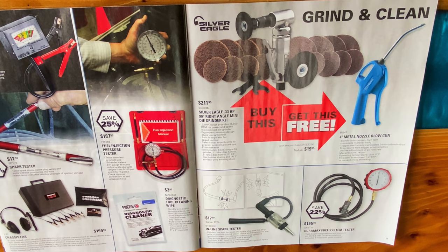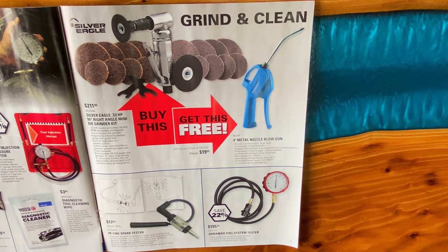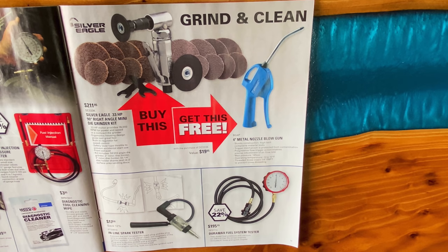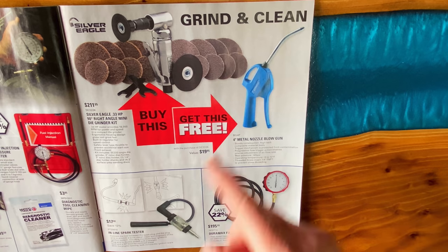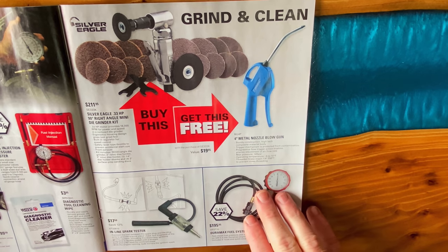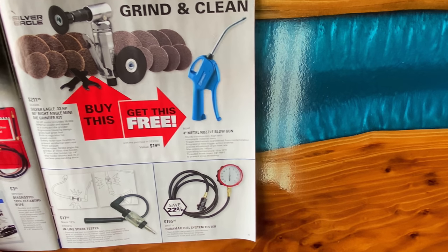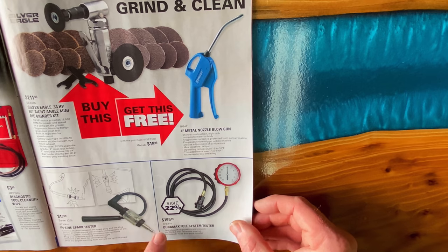They have the diagnostic tool cleaning wipes — $3.95, individually packaged. And they have the Silver Eagle 0.33-horsepower 90-degree right-angle mini die grinder kit. When you buy the die grinder, you get a four-inch metal nozzle blowgun — a $20 value — for free. You're paying $211.95 for that kit. It looks like it comes with roll-lock pads, grinding discs, and stuff like that. They have the inline spark tester — save 12%, it's $17.50. You just put that inline with your spark plug and it lights up every time the coil hits. The Duramax fuel system tester is $195.95 — DF-ST10 is that. I have this kit — it's pretty nice.